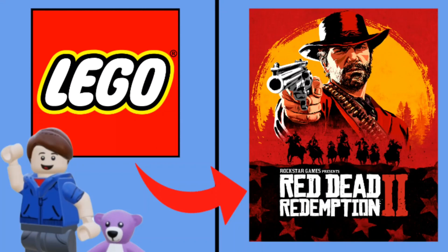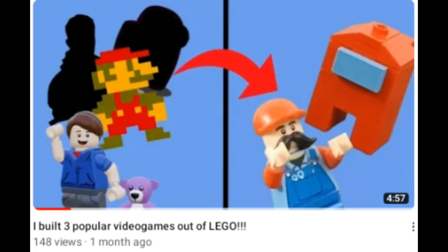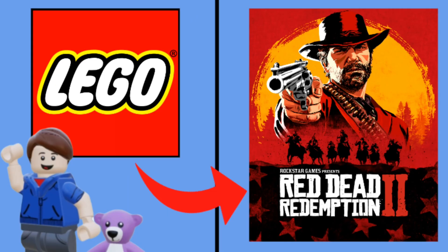Hey guys, welcome back to another video. Now this is part two to building three popular video games out of LEGO, except this time it is all from the video game Red Dead Redemption 2. So let's get right into this.